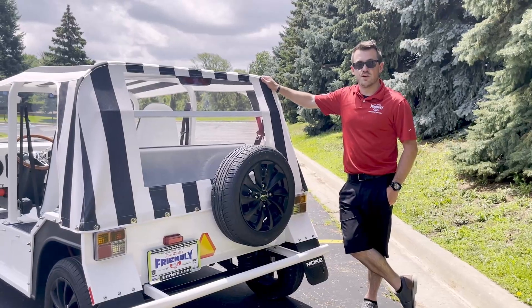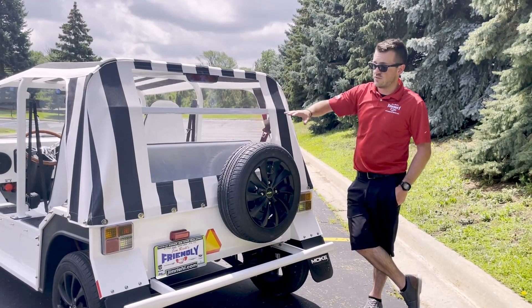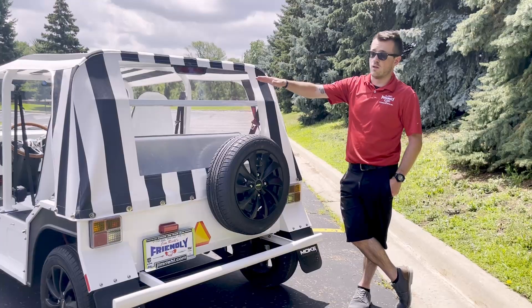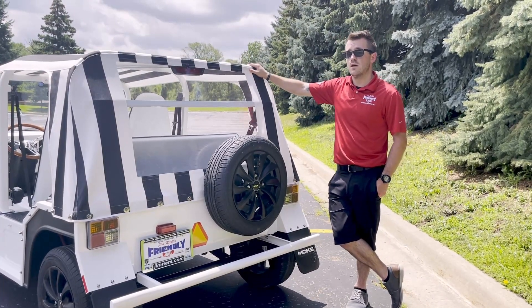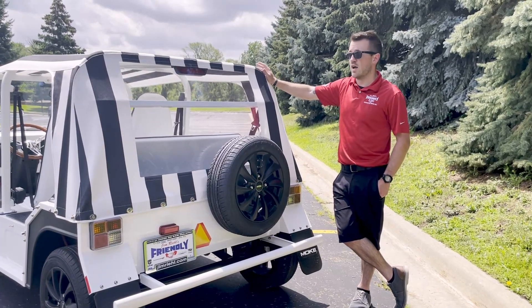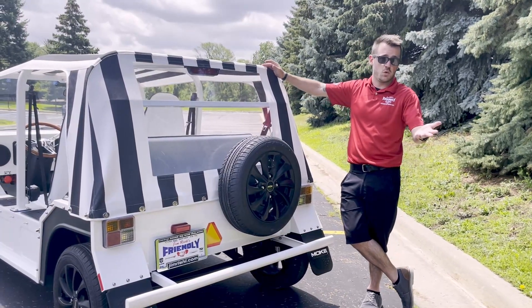At the back of the vehicle, we have the spare tire back here along with the rear-view camera location. We do have our brake lights with a third brake light as well. The length on the Moak is going to be just shy of 13 feet, and they also weigh roughly about 950 pounds. The top speed is about 25 miles an hour unless the interior button is pressed, in which case you're looking at about 20 miles an hour.